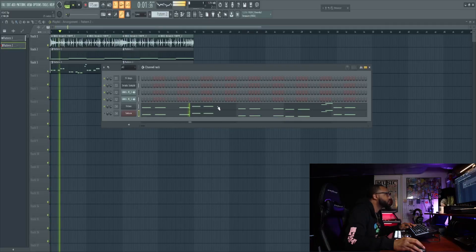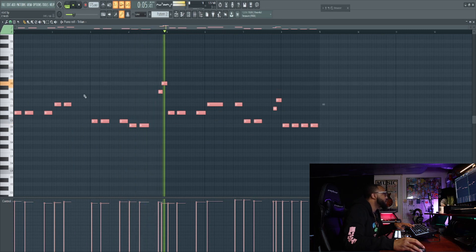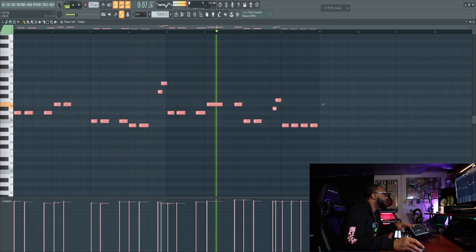I'm gonna put the bass from Sakura to Trillion because I had a dope bass in Trillion, but I just wanted to find the notes or whatever. So now I gotta get the notes on point here, let's see where we're at.